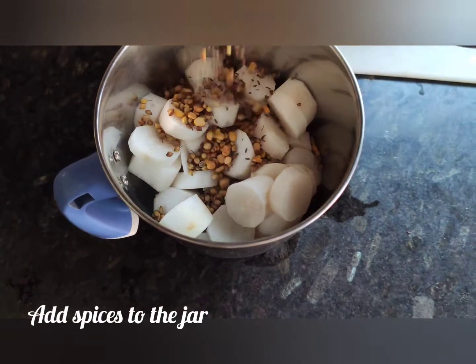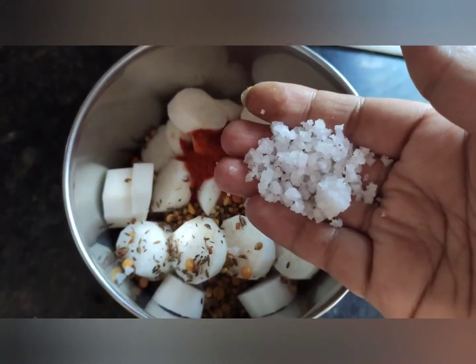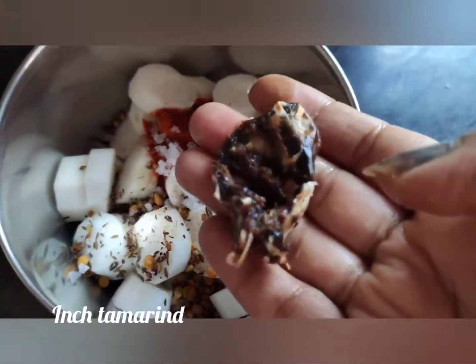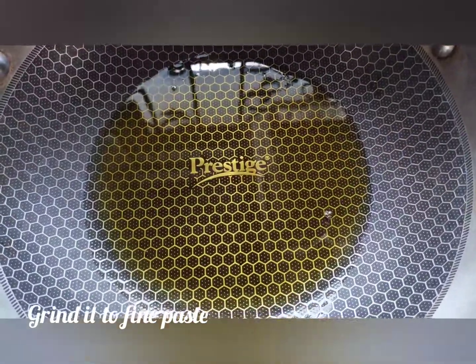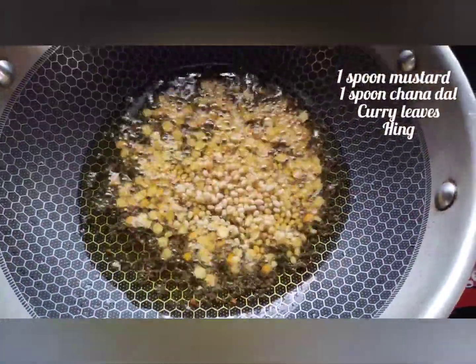Add the roasted spices to the jar. To that add 1 spoon of michi powder, 1 spoon of salt, and tamarind. Make into a fine paste.